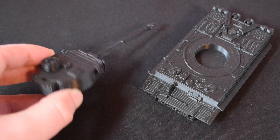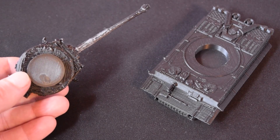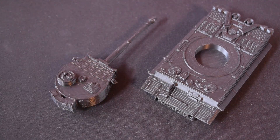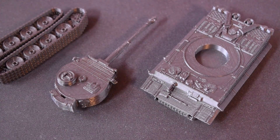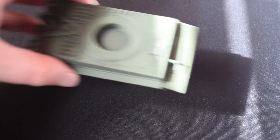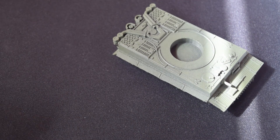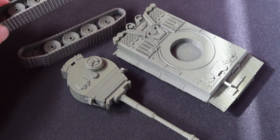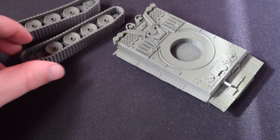We've got our main body looking great, and of course we've also got our turret along with the tracks. Overall I think this is going to look very nice once we paint it up. I'm not going for an accurate paint job but I want a cool paint job, so I've got some nice olive green spray paint and we're going to use that as a base color.